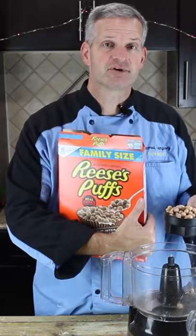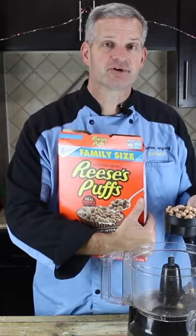For the base of our dessert, we're going to use this Reese's Puff cereal to fill the whole bottom of my pan.